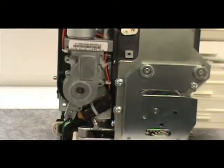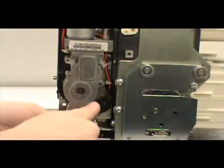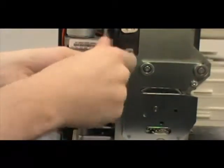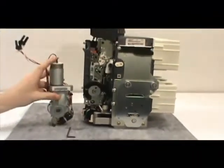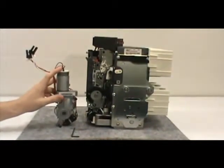Next, use an Allen wrench to unscrew the two captive mounting screws. And pull the motor operator out from the breaker. You have completed the removal of the motor operator. To finish, reattach the front cover.